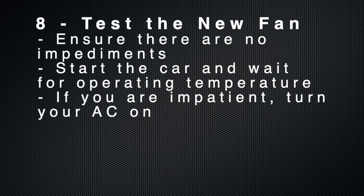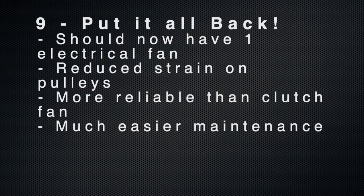The next step is to test your fan. First, make sure there's nothing in the way — no tools, no parts, no pieces. Start the car and let it get to operating temperature. The electric fan turns on based on an algorithm using current temperature, outside temperature, and so on. If you want to cheat the system, you can turn on the air conditioner, which will make it come on faster. Assuming your test was successful, put it all back together. You should now have one electrical fan operational. This reduces pressure on your pulleys, it's more reliable than the clutch fan, and if you ever have to do any maintenance it's so much easier to get out.